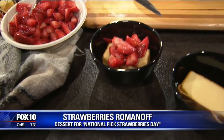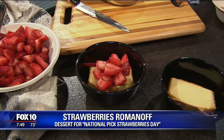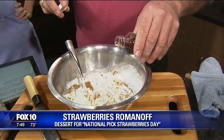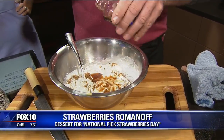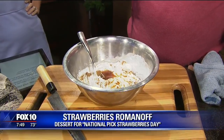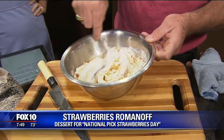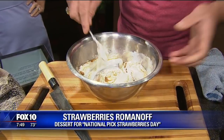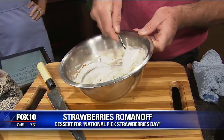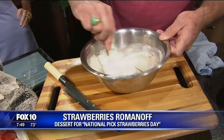I'll usually put it over a pound cake, similar to what I have here with the strawberries, and then sometimes a scoop of ice cream. You just can't go wrong — you're going to get every palate on that one. And then a little bit of vanilla. For those that need it, you could always add some Grand Marnier or a little bit of rum. It's not a bad thing — it's Sunday, Sunday fun day. You spent the whole morning picking strawberries; you deserve it.